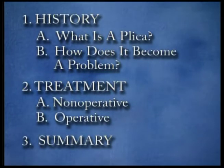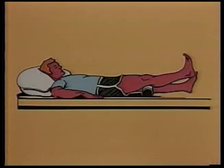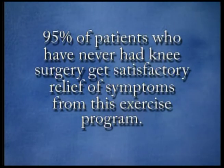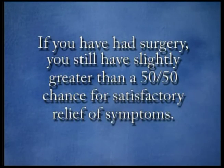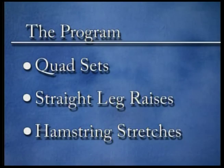In review, a plica is a normal part of a knee joint that serves as a divider between the upper and lower portions of the knee. In some cases, through accident or mild stresses, it becomes irritated and painful, and an exercise program is often indicated. Most patients will get relief of symptoms — 95% if they have not had surgery, and a little better than 50-50 if they have. In a few cases, surgery is needed to remove the plica, but doing three simple exercises — quad sets, straight leg raises, and hamstring stretches — may avoid this surgical procedure.